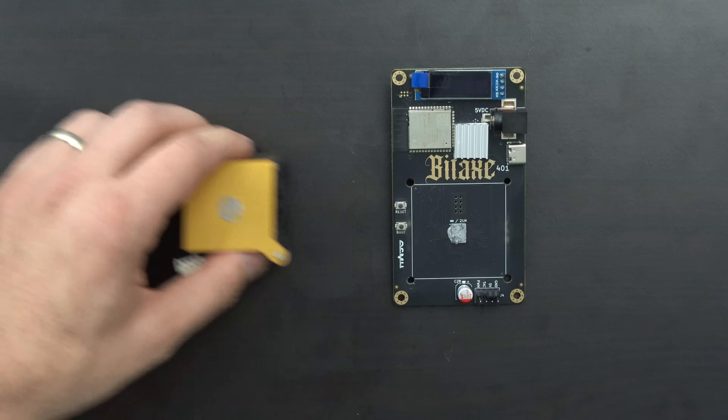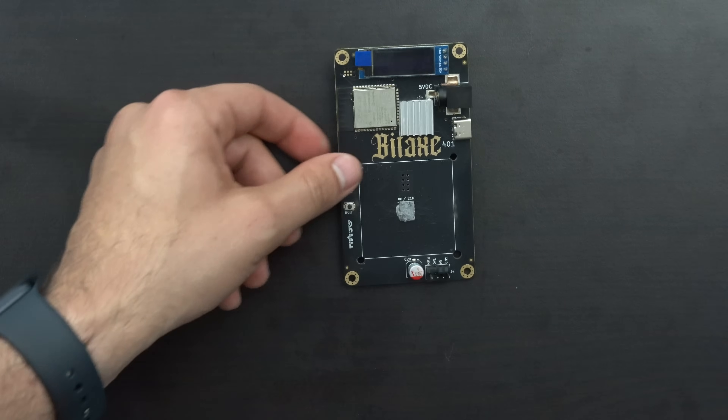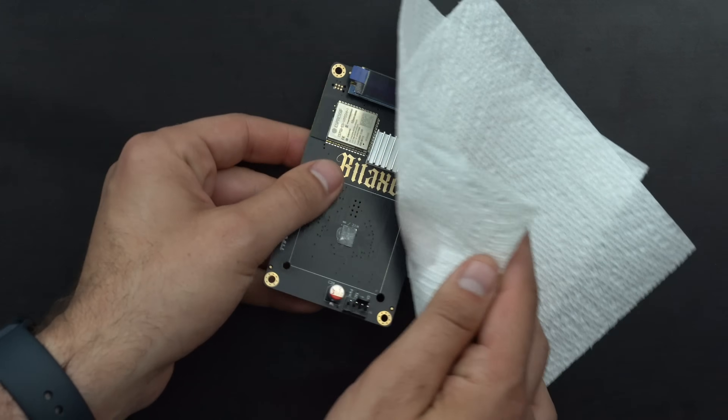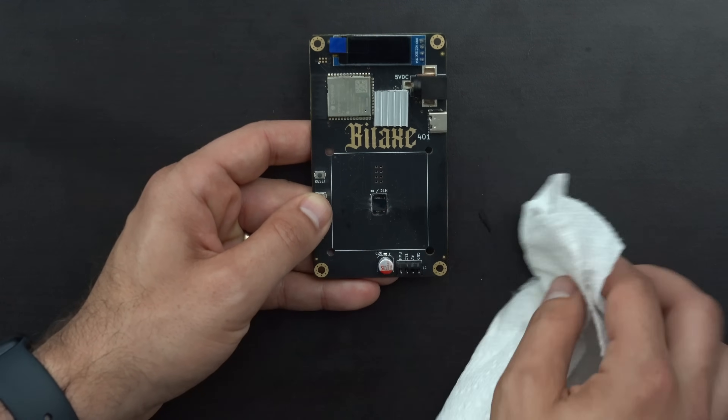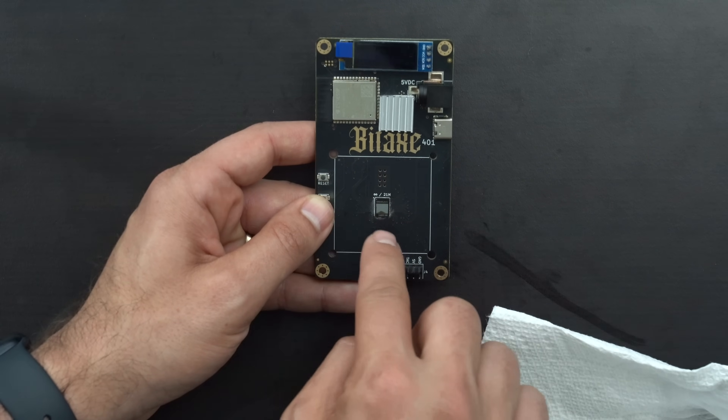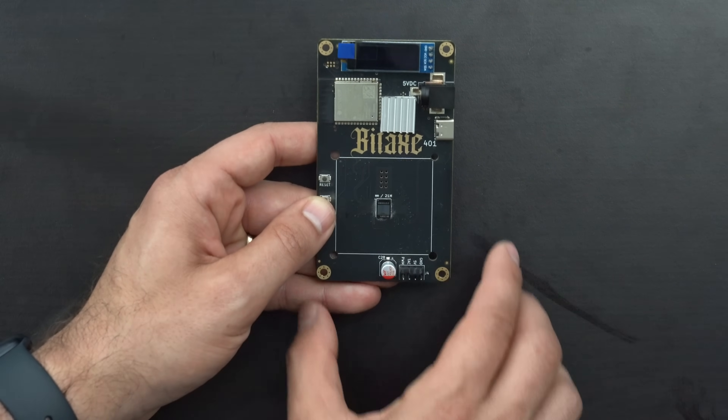Next, we can set aside the heatsink and we're going to want to clean off the ASIC. We'll get a little bit of isopropyl alcohol and get that ASIC nice and clean. It's okay if there's a little bit around the edges — we just want to make sure the ASIC itself is nice and ready.